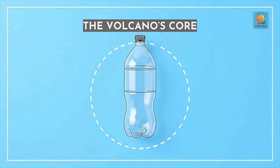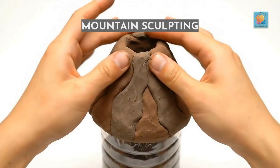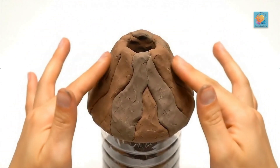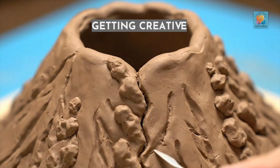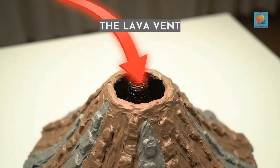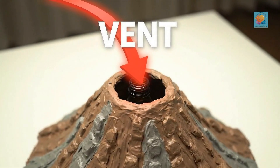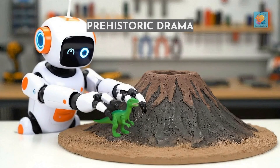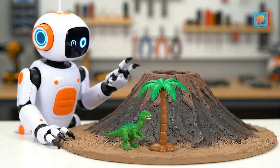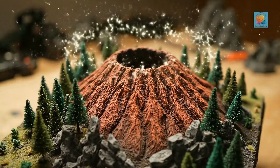First, place your plastic bottle right in the center of your tray. This will be our volcano's core. Next, start squishing that modeling clay all around the bottle to build your mountain shape. Get creative! Add some ridges, some rocks, make it look rugged and powerful. Make sure you leave the opening of the bottle clear at the top — that's the vent where the lava will escape. For some extra prehistoric drama, why not add some tiny trees and a dinosaur or two? Rawr! A final spin to admire our masterpiece. It looks magnificent, and it's almost ready to blow.